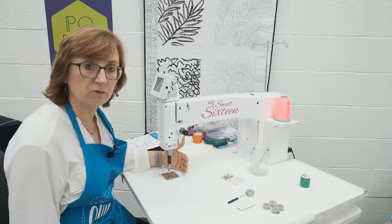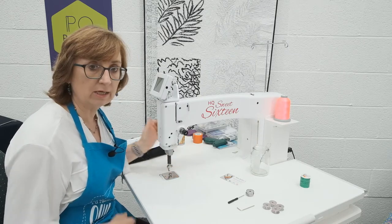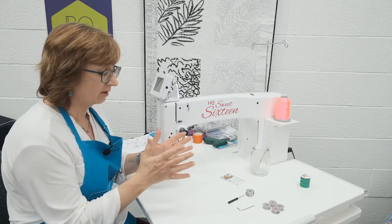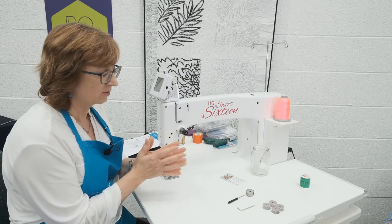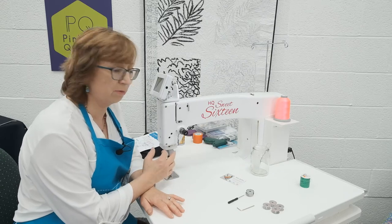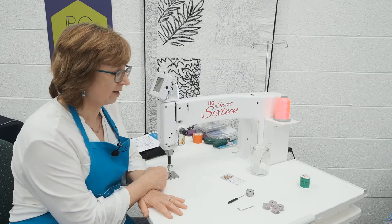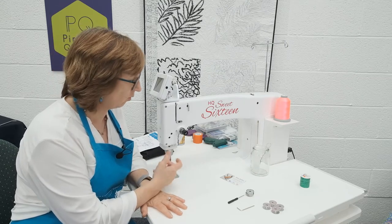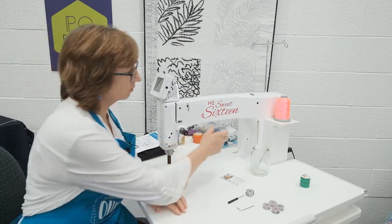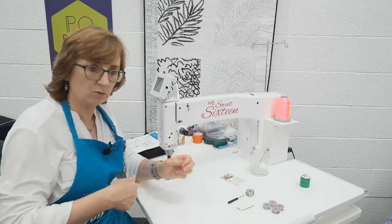Furthermore, it doesn't have a presser foot mechanism. So when we put the presser foot down on our domestic machine, the tension discs which hold the thread for the top thread tension go together and that puts tension on. But with this machine, our thread tension is permanently engaged, and therein lies a big difference in the way that we thread this up and how we approach the whole situation of getting even tension on top and bottom so that we get a perfect quilting stitch.